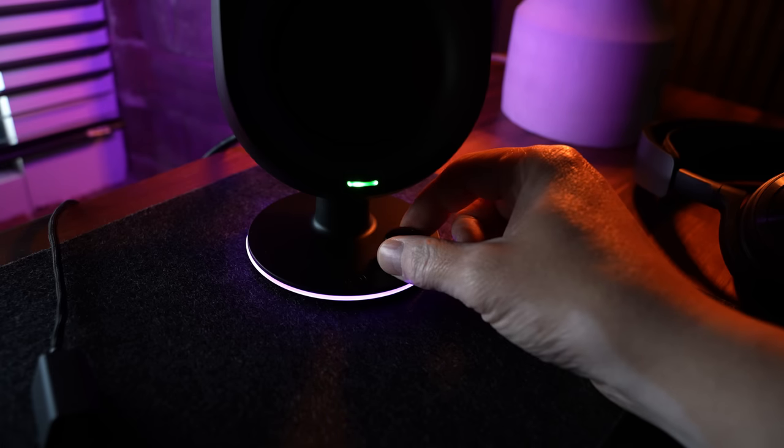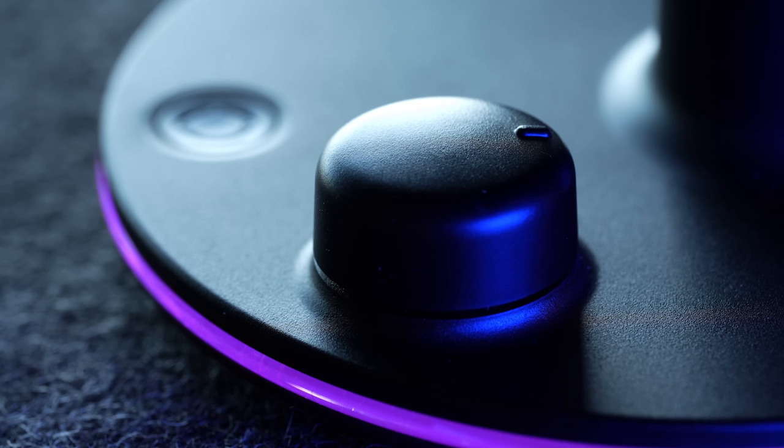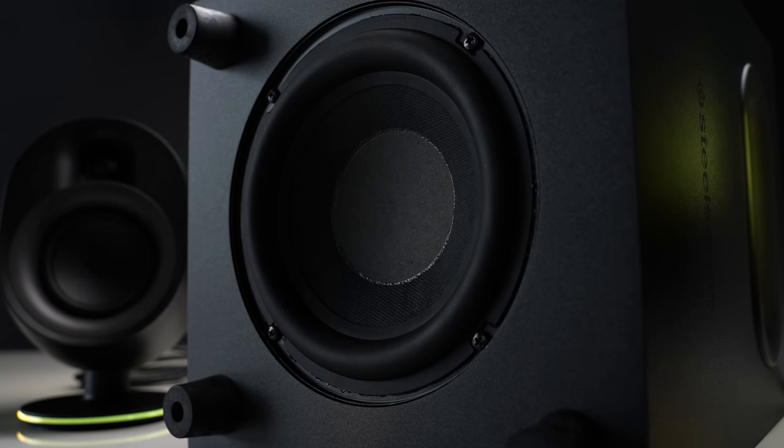You have a separate sub volume knob on the rear of the sub itself. Once you get the balance right, the volume knob on the right speaker controls volume for the entire thing. The knob is plastic but it feels good — really smooth. I will caution you to take your volume adjustments slowly, because it takes the system a little beat to catch up, so it's easy to overdo it if you move too fast.